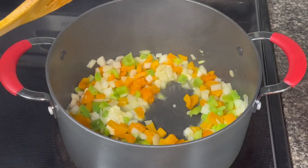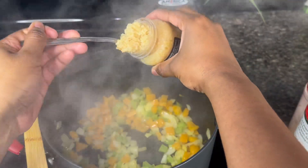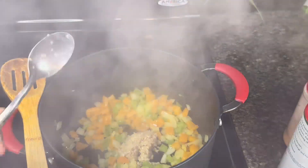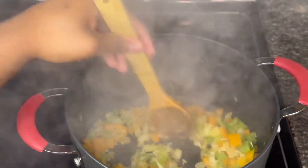Next, you want to add some minced garlic once that's finished sautéing, and you're gonna stir it all together. I'm stirring it all together now.